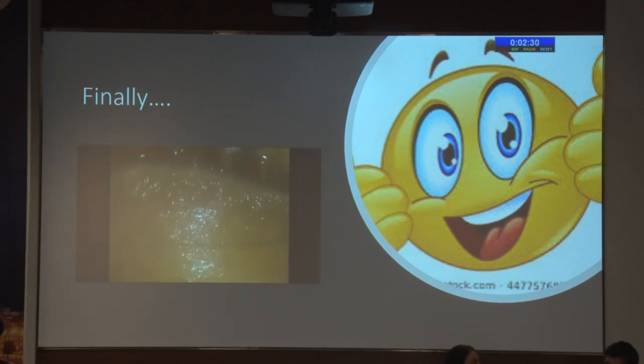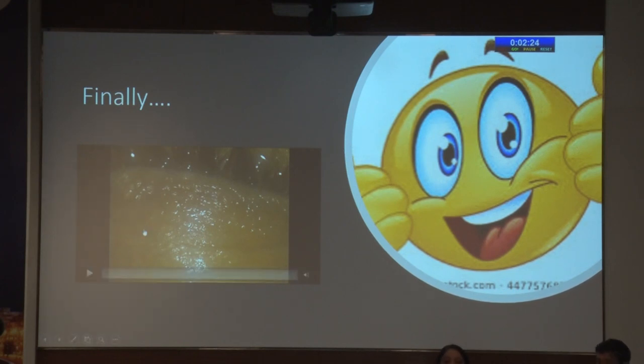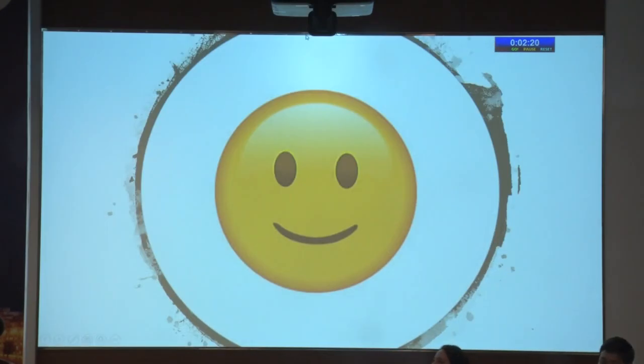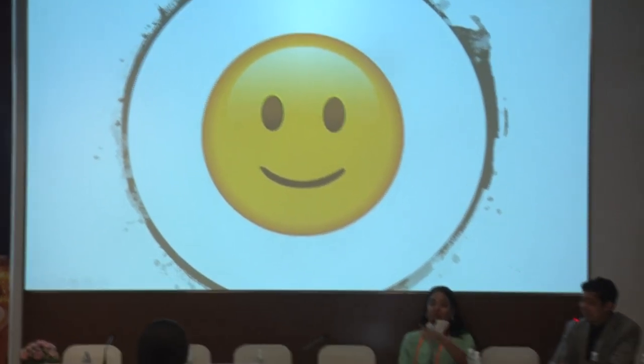Finally, making sure that the incision is sitting well — the eye actually smiles back at you at the end. Thank you very much. I hope I have saved a little time for you. Thank you so much, madam, for the very lucid talk. And as you mentioned, I don't think people will have questions on how SMILE is done after this.